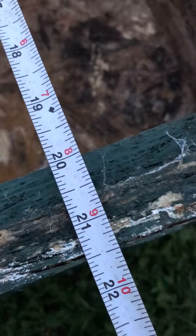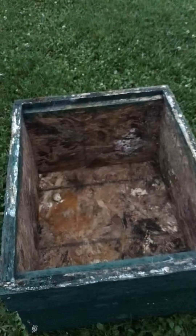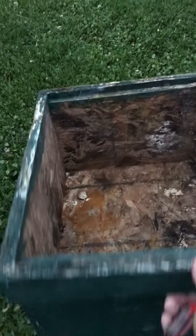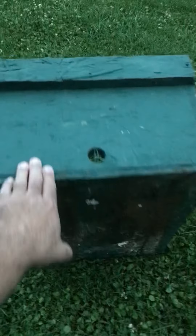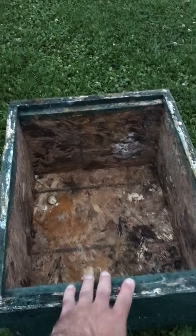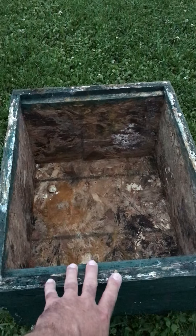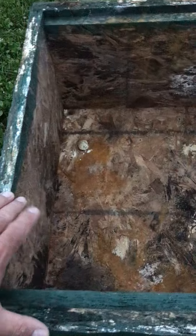I think before it swelled it was probably about 21 and a quarter. But you can put about any lid you want on this — just make an old junk lid. And you put your frames inside here. A lot of times I put about three in the middle with old comb and they'll go right to it. It don't have to be real neat.